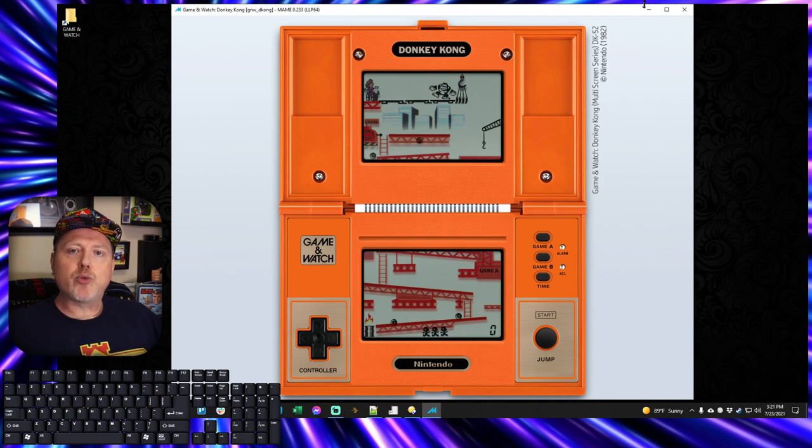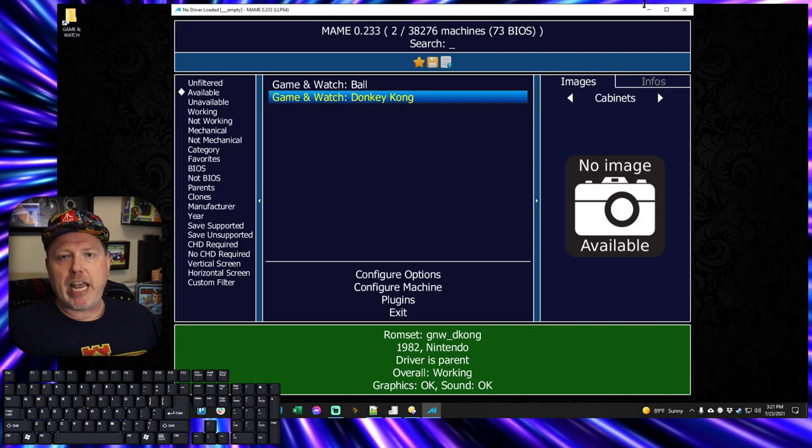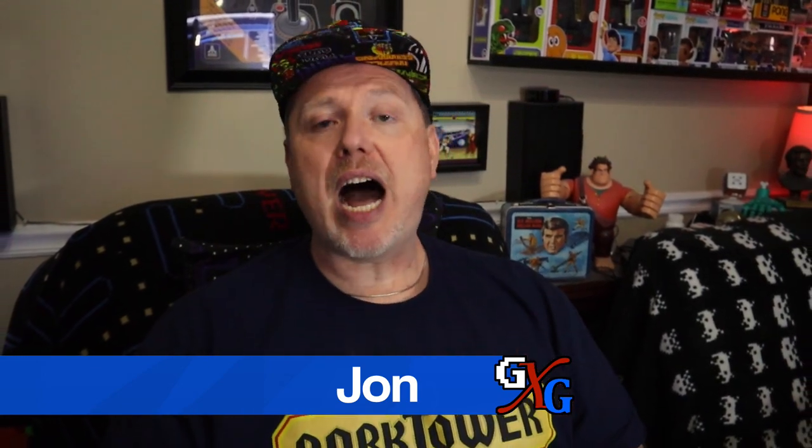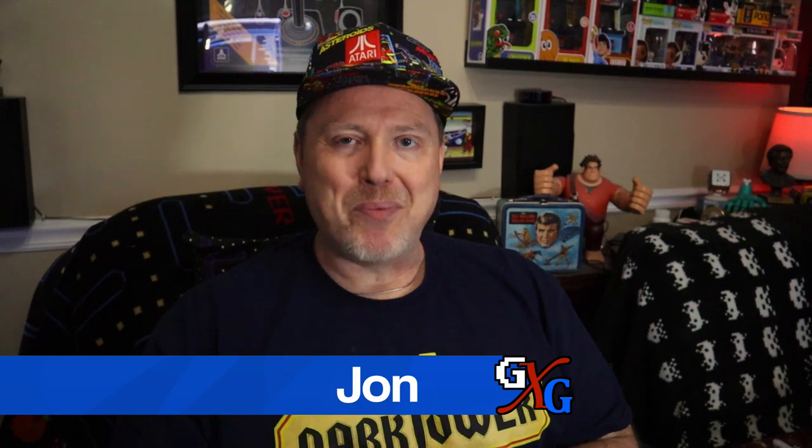That is really all it takes to get Game & Watch up and running inside of MAME. Rinse and repeat for each title you want — grab the ROM, grab the artwork, throw it in there, and enjoy playing. Once you get this up and running yourself, I hope you'll let me know down in the comments which of these Game & Watch titles you are most enjoying replaying. I really hope you found something to enjoy in this video. I'll talk to you next time. Bye-bye.